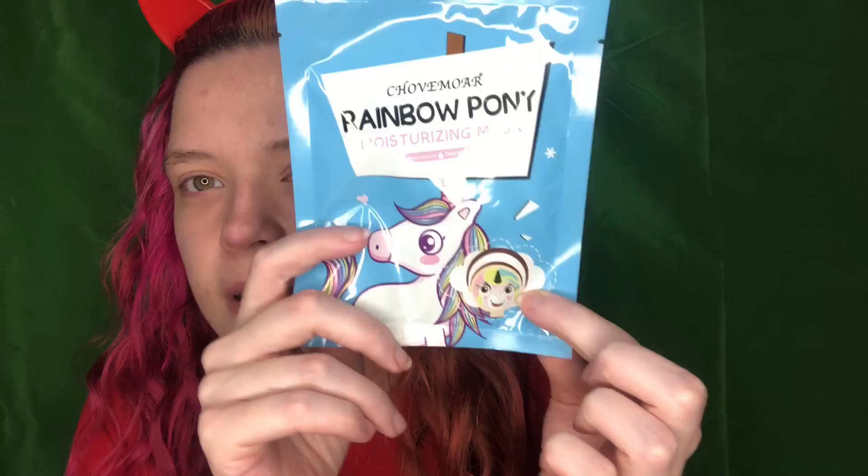I'm going to talk about the mask Mary sent me. It's by Show Muir — I don't know if I'm saying that right. It's the Rainbow Pony Moisturizing Mask with plant extract and deep hydration. Look at that — so cute! You apply it to your skin and leave it on for 15–20 minutes, then remove it and gently massage the essence into your skin to absorb. I love masks that do that. So I'm going to apply this mask, show you what it looks like, set the timer, and then come back to start the questions.